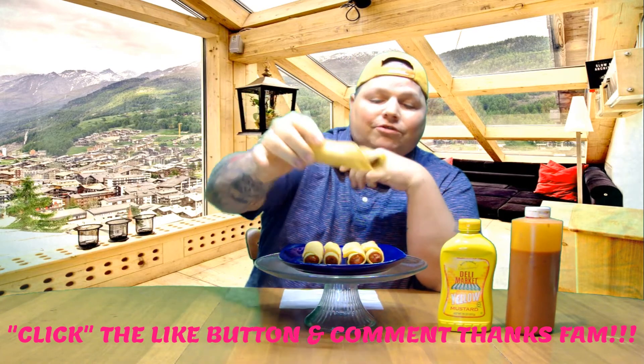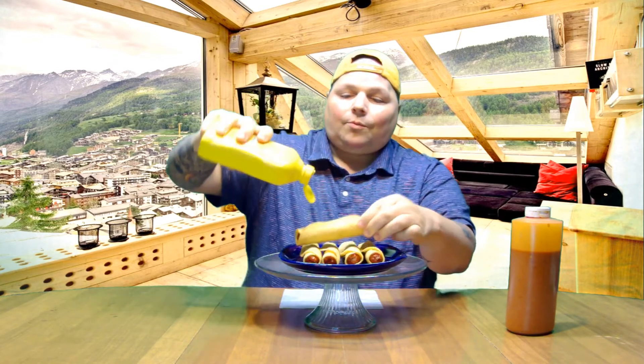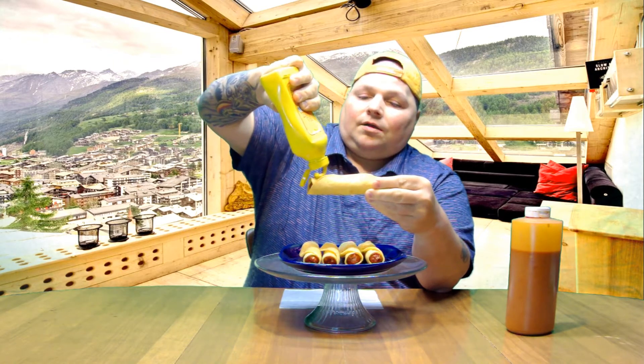We'll get a little ASMR in. The reason why the French's mustard is in the incognito bottle is because we got a big bag filled up from the serving center with nothing but little packages of French's. So I was bored one day, sat there with a pair of scissors, cut them all open, and refilled this empty bottle. So now we got a whole bottle of French's mustard. You talk about frugal, baby — yes, honey!